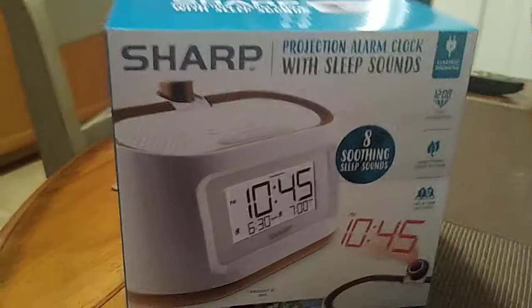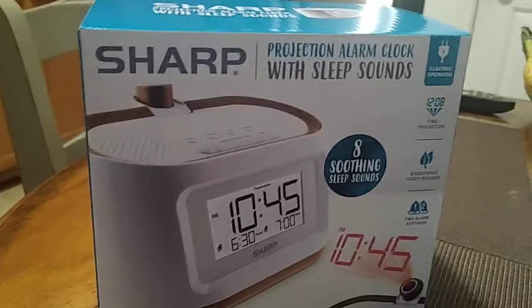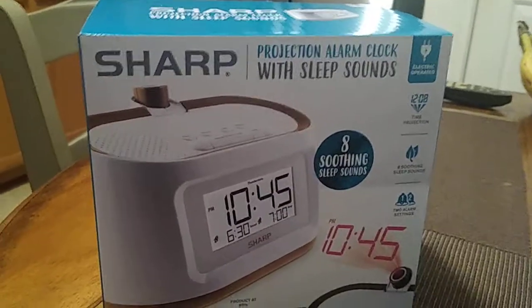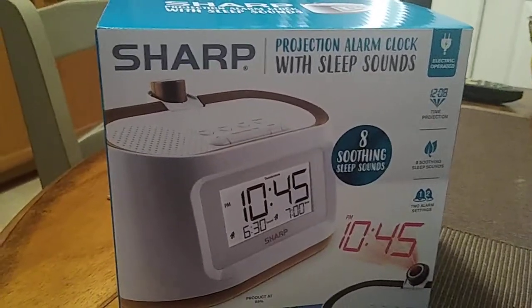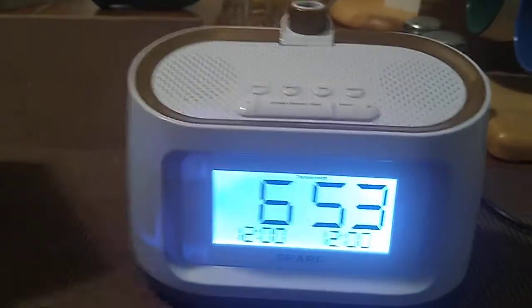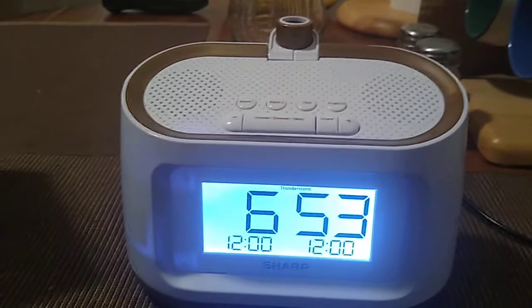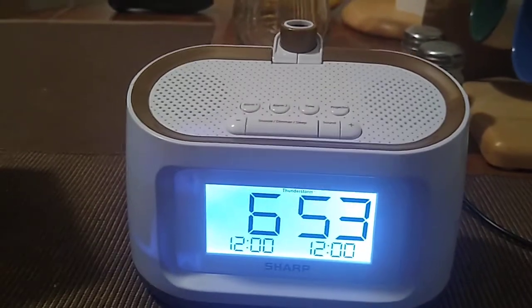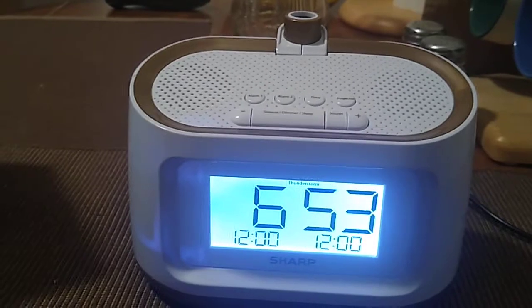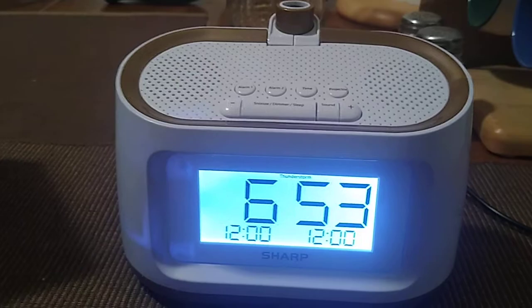Hey, how you doing everybody, this is John. In another video I'm gonna finish up the series - I have the review and the manual for this unit, and now I'm doing the battery and setup for the Sharp projection alarm with eight sleep soothing sounds. This unit is really easy to set up, it's not really very difficult. So if you decided to go ahead and buy this unit after watching my review, or if you bought it without even seeing the review, okay.